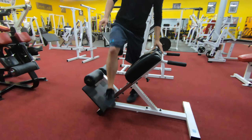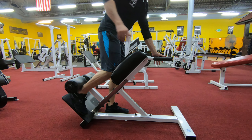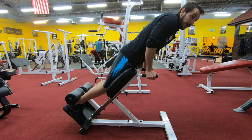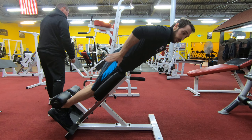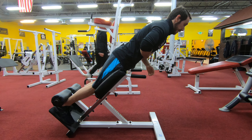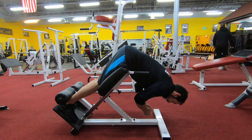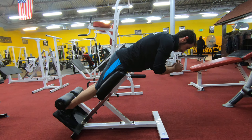When we get in here we want our quads resting against this pad and our ankles on that pad. Now depending on what exercise you're doing it's going to change things a little, but if we're doing this for a glute exercise, keeping our back nice and straight, we're going to lower ourselves slightly, squeeze our glutes, and then using our glutes we're going to bring ourselves up.